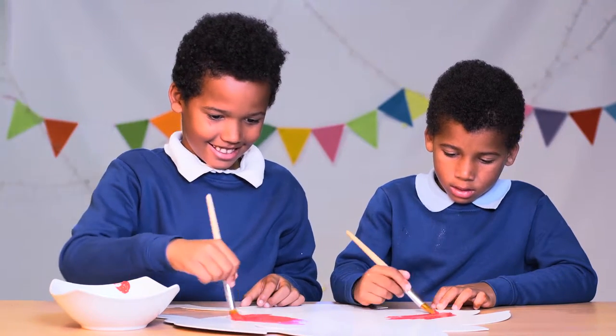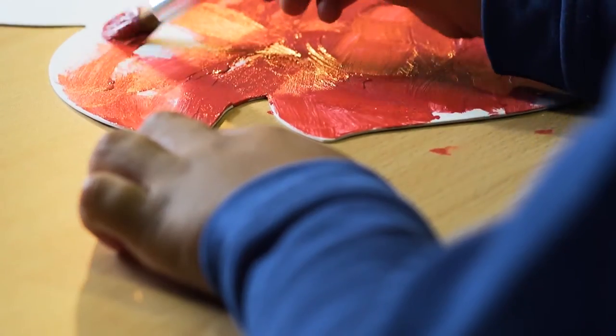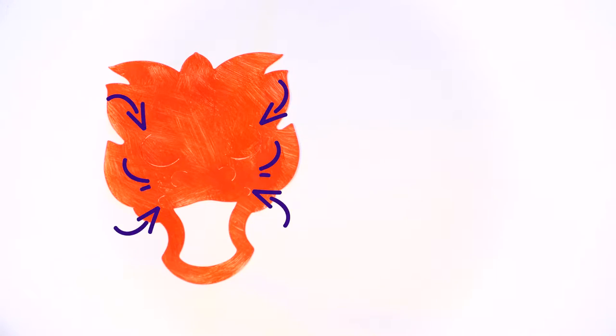Paint the whole of the dragon's face with red ready-mixed paint. Carefully bend the tabs out for the eyes, nostrils and lips.